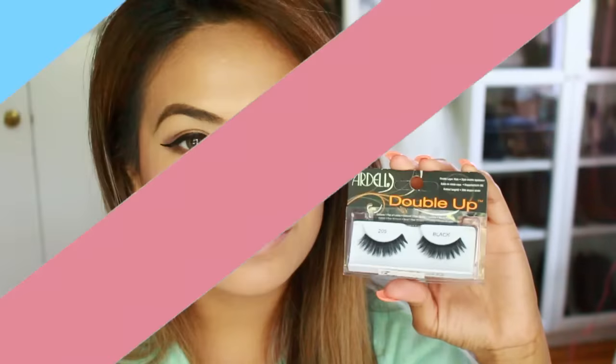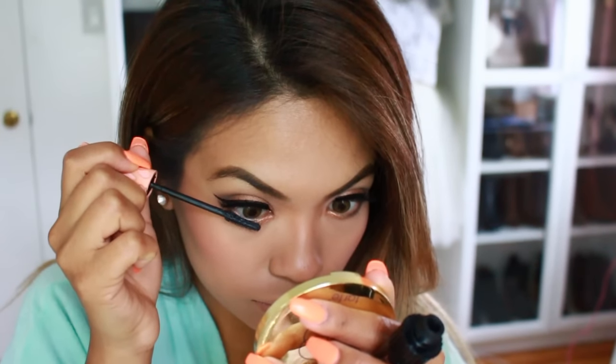Let's move on to the eyeliner, which is just a simple winged eye look. Then I'm going to go ahead and apply some lashes. I actually found these on my last shopping trip at Nordstrom Rack in the beauty department. Whenever I wear lashes, I always make sure to add mascara to the bottom of my eyes too to make it look nice and even.